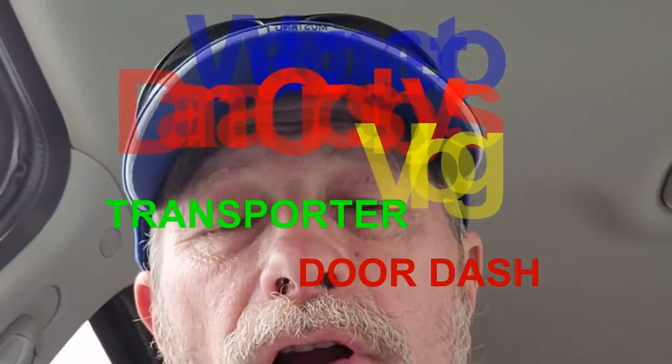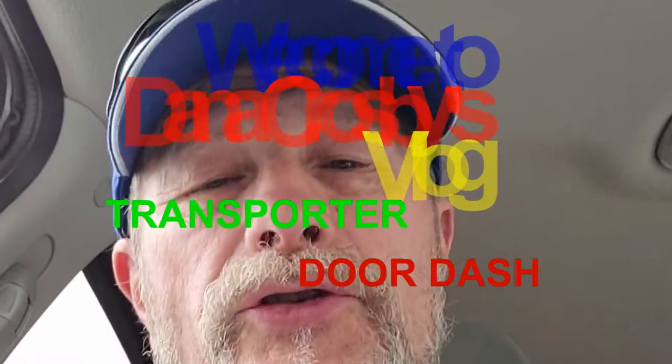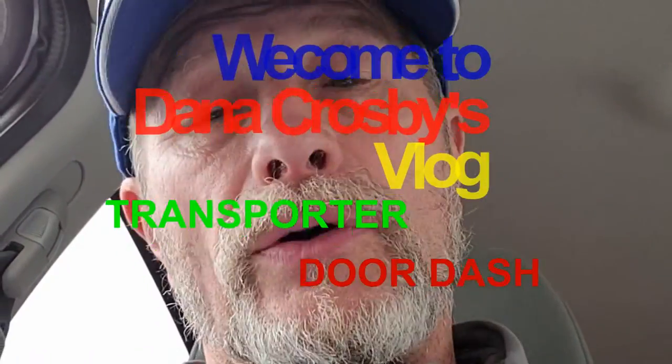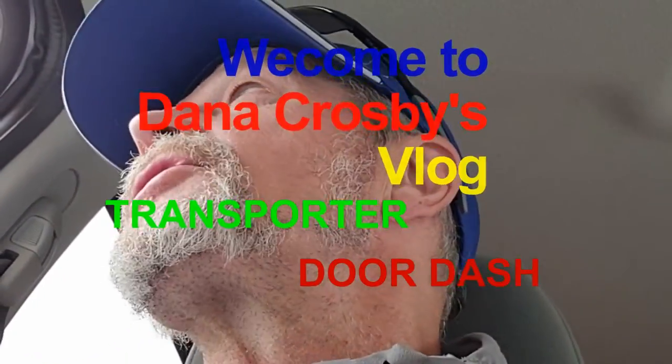Hey, Dana here, and welcome to my vlog. As you can see, I got the phone going up and down because I've been doing stuff on the road nowadays. I just stopped — I'm on my way to Wilbert's, and I had to get off the highway in a different way. I came from the DMV, and I'll tell you about that in a minute.